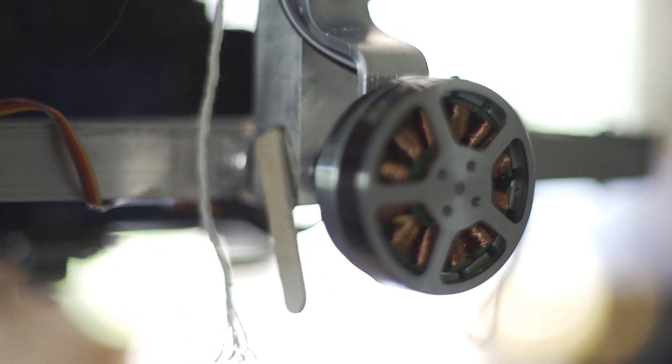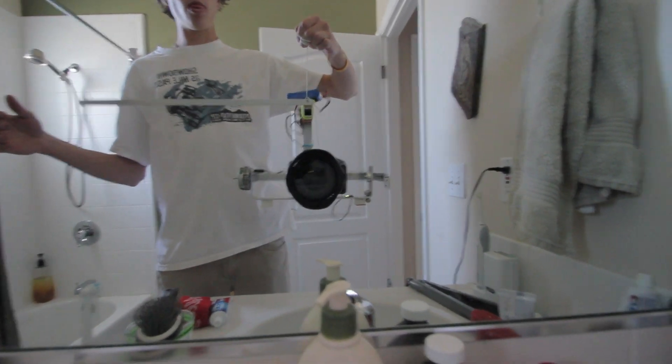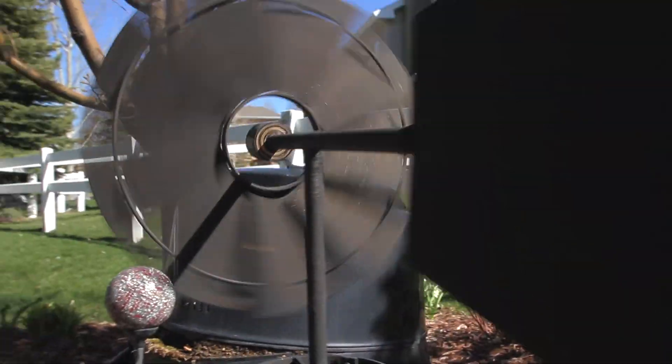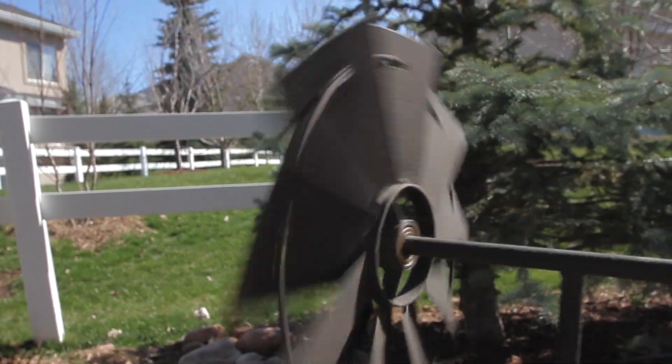Despite that, I tuned it and got it working decently. Here's some test footage. As you can probably see, using a 2-axis gimbal handheld like that really makes it obvious that the yaw is not stabilized.